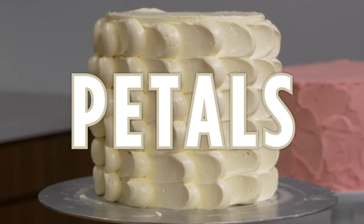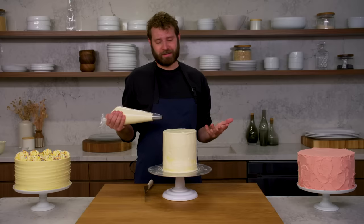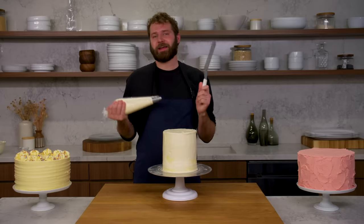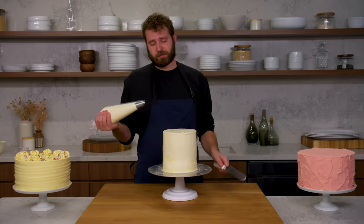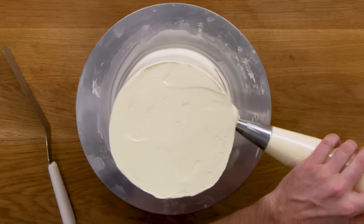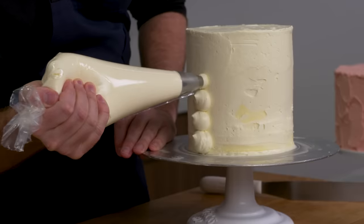This is petals. One exciting and beautiful way to finish your cake is what we call a petal finish, done with a combination of a piping bag and an offset spatula. It is a little time consuming, but it is incredibly simple. For this finish, you're going to start by piping — I have a large round tip and I am going to pipe a line directly up the cake in equal sizes.